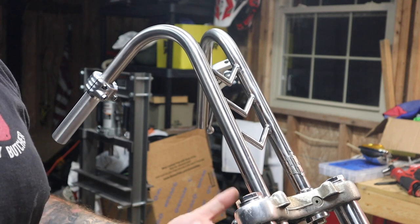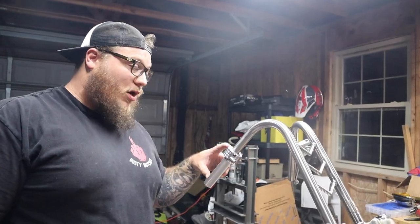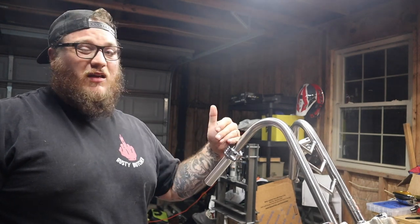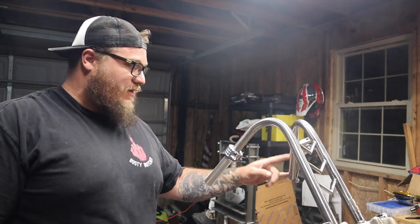I got solid bushings in here and I got some grade 8 half-inch by 13 bolts up in here. But these are a little long. This is actually the second pair of bars I've ordered from this guy, and both times they were a little long. I'm pretty sure he does it on purpose so you can cut it to how long you want it, so I'm actually going to cut about two and a half inches off the end of these.